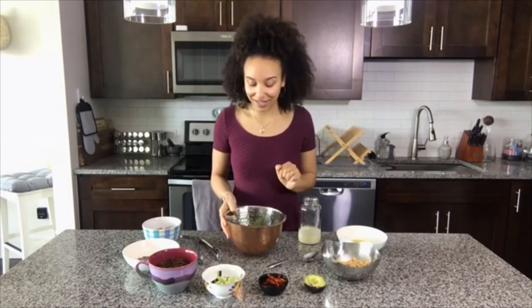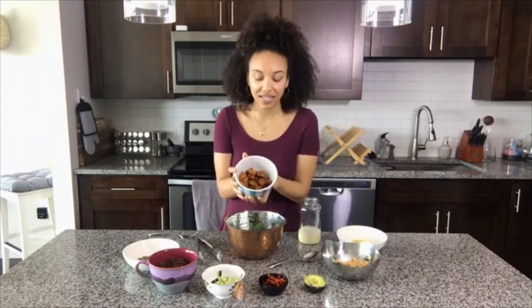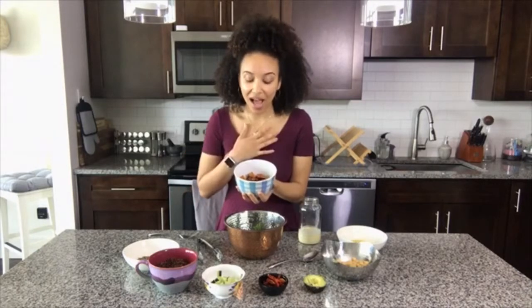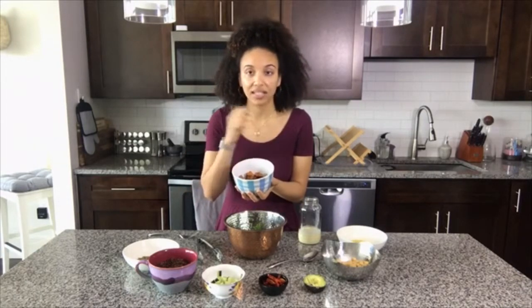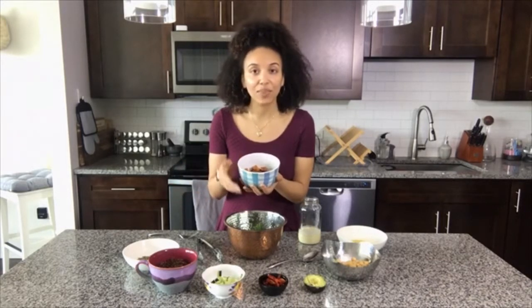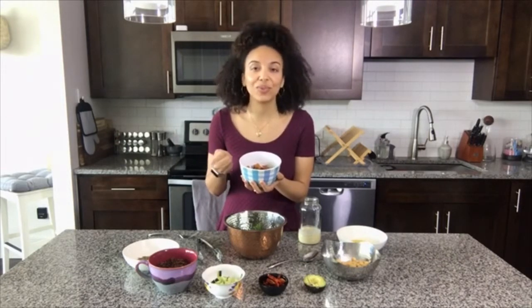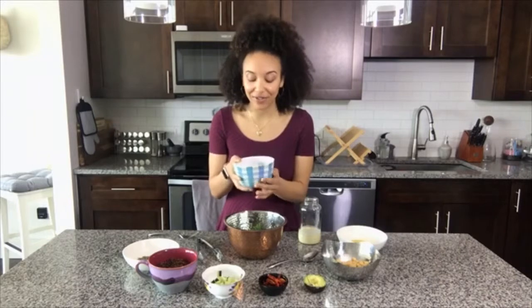Chop up the kale nice and fine, and then what I've done is gone ahead and roasted some sweet potatoes. You can do this any way you want to. I personally love to just dice up my sweet potatoes, put them on a baking pan, and then add some salt, pepper, paprika, and a little bit of poultry seasoning — it brings out some incredible sweet, hearty, delicious flavors.